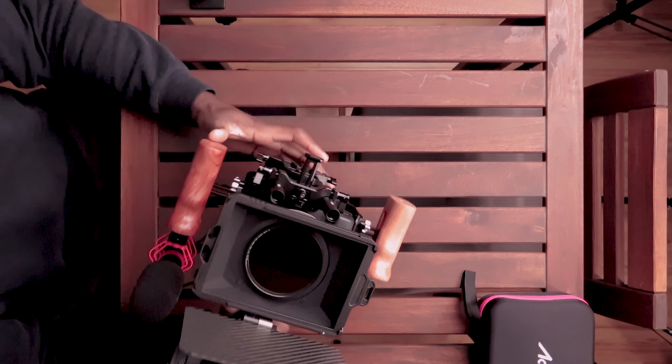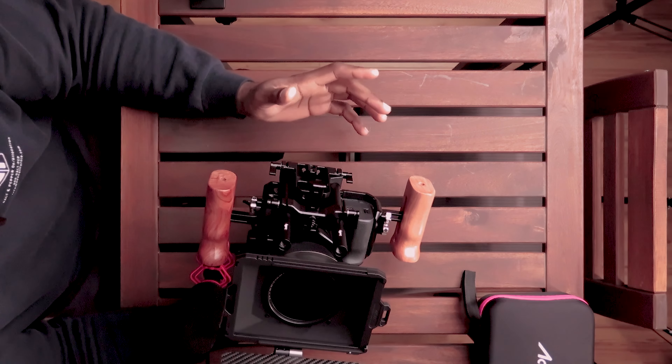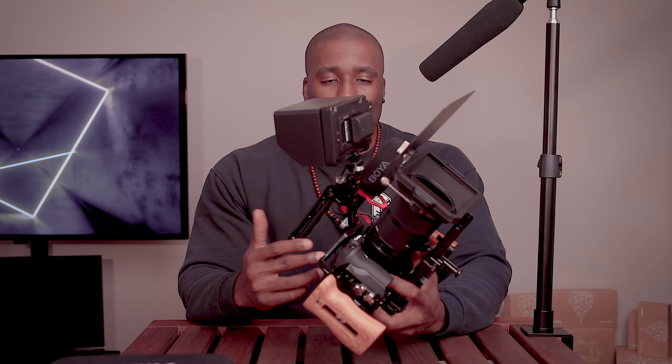Probably the biggest change from the first iteration to this one is I added a rail system, and I did that for two main reasons. Number one, there's no V-mount battery on this at the moment, but I realized that's probably something I'll tap into eventually, because these monitors chew through batteries fast — especially this FieldWorld monitor. When I'm using my Canon batteries it goes through batteries fast. And the problem with the Canon cameras is that if the monitor dies, the recording stops. So I figured at some point I'll probably need to get a V-mount.